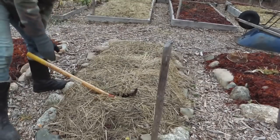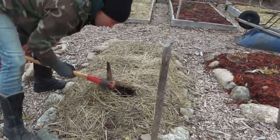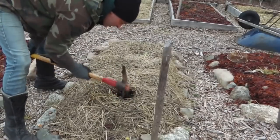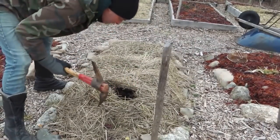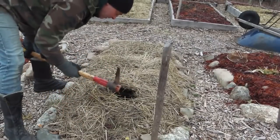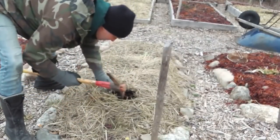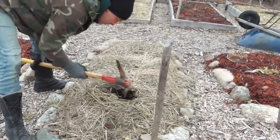Yeah, look at that — right in. So there's a bit of freeze in here, but once you get down about two inches it's thawed. The top layer is frozen — about an inch or so of ice — but underneath that the soil is loose.